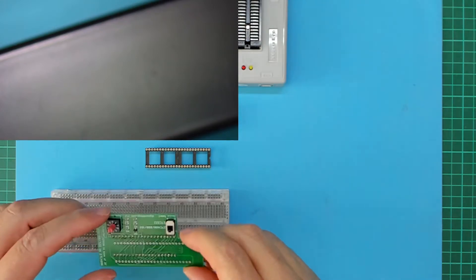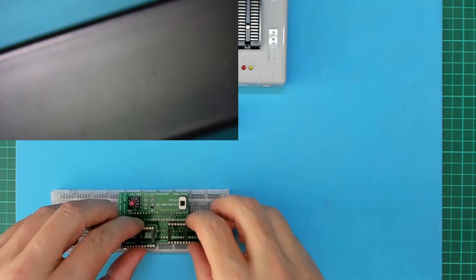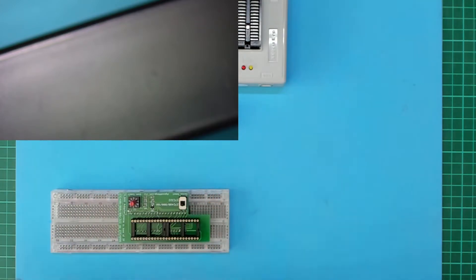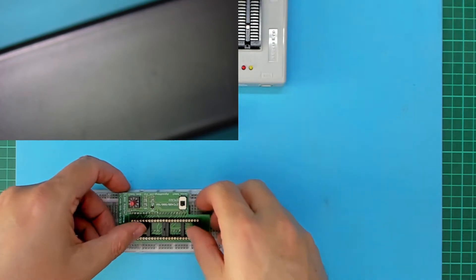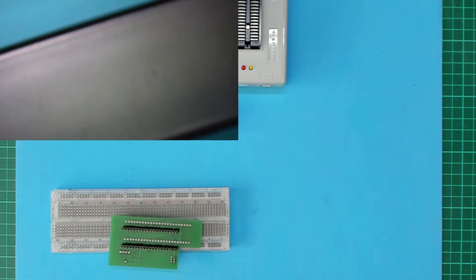And finally, we need to solder in the round pin IC sockets. Drop those in place and let's get those soldered.